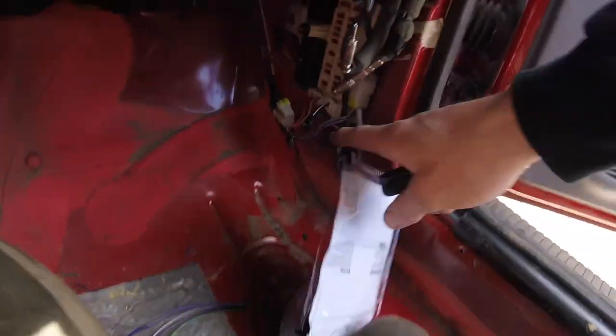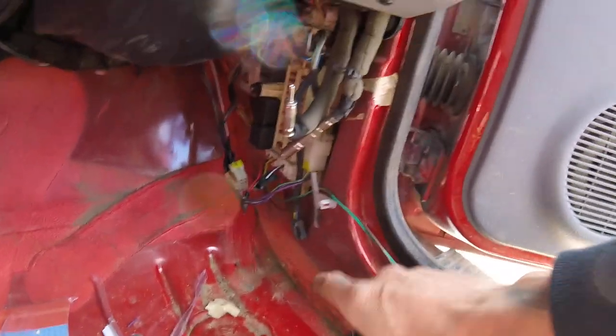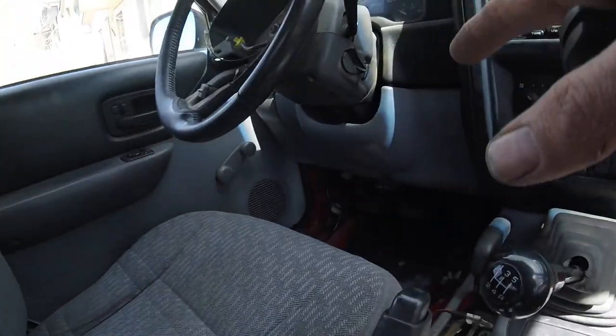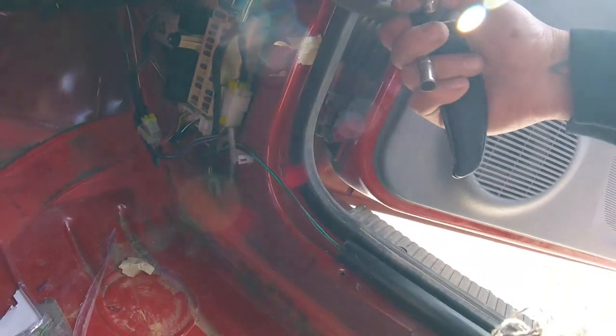Anywho, back to work. Like I said, I cut out a shitload of wiring that went all the way around and then all the way back to the other side — it was pointless. Why didn't they run it through the dash? Alright, we covered all that.